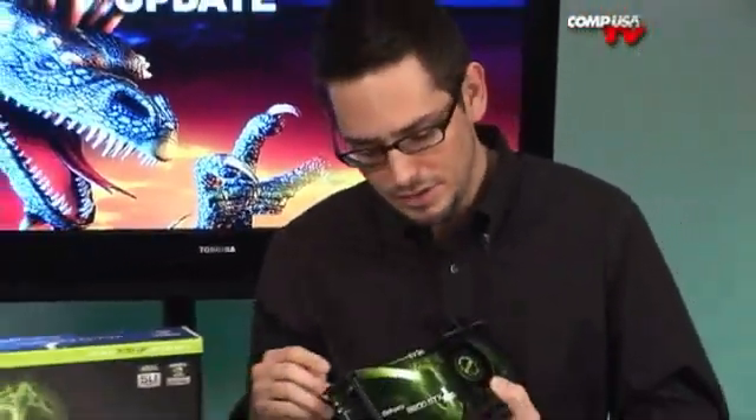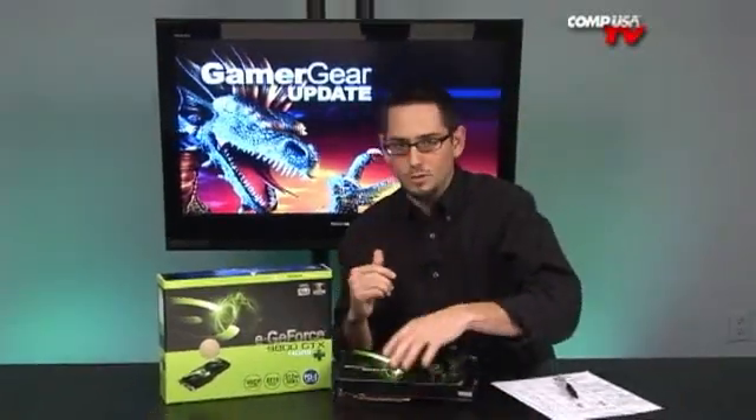You've seen the card — it's very pretty, everybody wants it, it's more efficient, and you can run them in SLI. What do you really want to know? I know what you want — you want me to compare this to another card in a similar price range. Let's go look at some benchmarks.